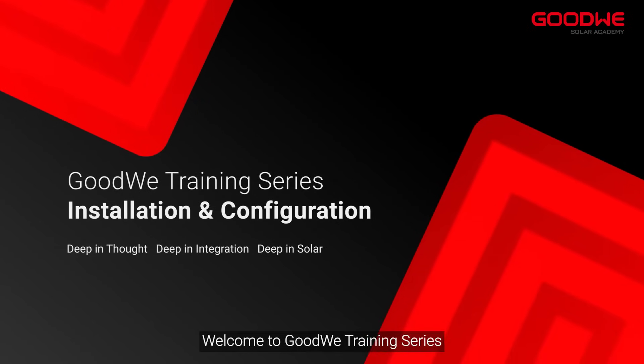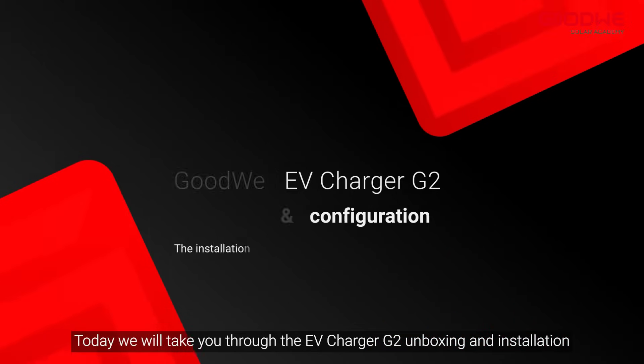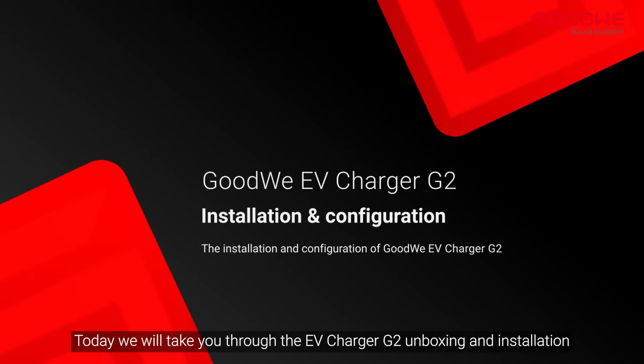Welcome to Goodwee Training Series. Today we will take you through the EV Charger G2 Unboxing and Installation.